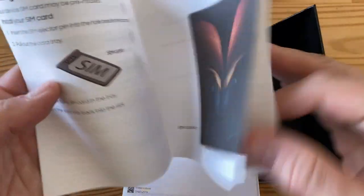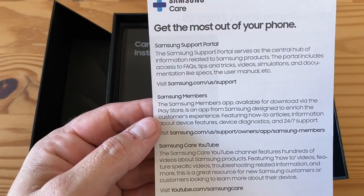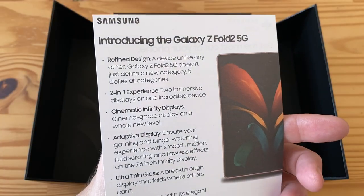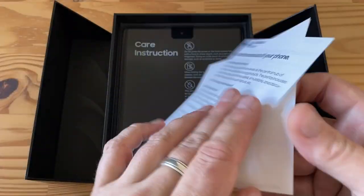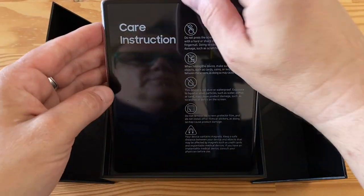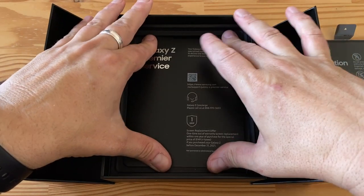There's also Samsung Care, terms and conditions, and the Samsung support portal. There's a nice insert introducing the Galaxy Z Fold 2 5G with more detail. We don't really care about terms and conditions — let's get to the meat of this, the phone. I'll set it aside and finish looking through the rest of the box first.